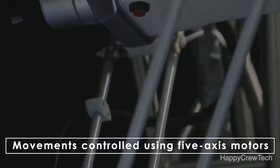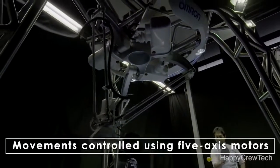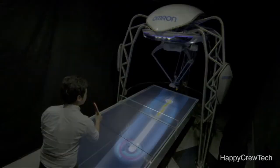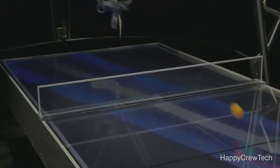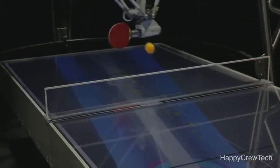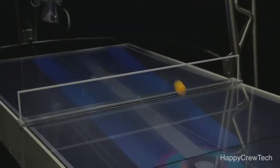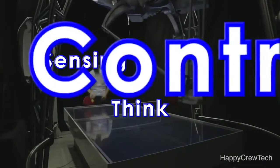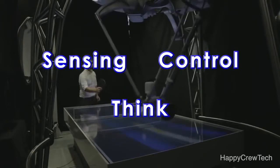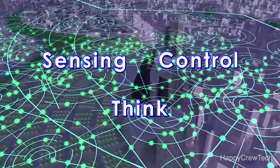It controls movement using 5-axis motors which faithfully reproduce those movements. The robot assists the human player's next move by displaying a spot on its side of the ping-pong table to indicate where the return ball will land. This makes it easier for the human player to adjust the timing of his response to the ball and improves his skills. Ball detection, trajectory prediction, movement calculation and control, and provision of information to the human player are all performed within a fraction of a second using Omron's technology and existing factory control equipment.